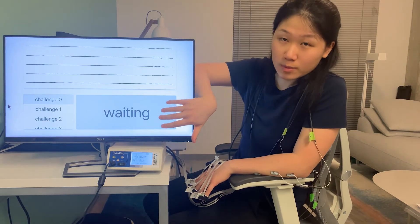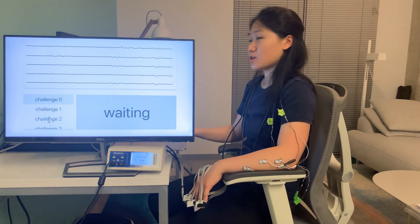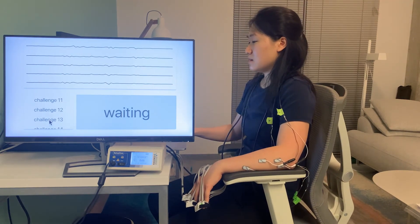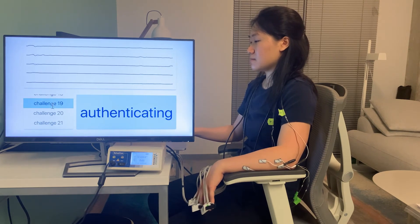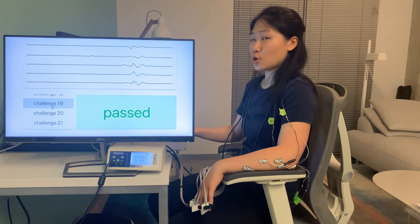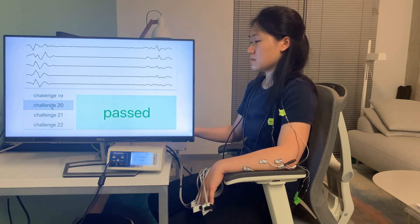The result will be shown at this part. So, now I'm going to select one challenge and start the authentication. Let's take challenge 19. So it works. Let's try another one. Works again.